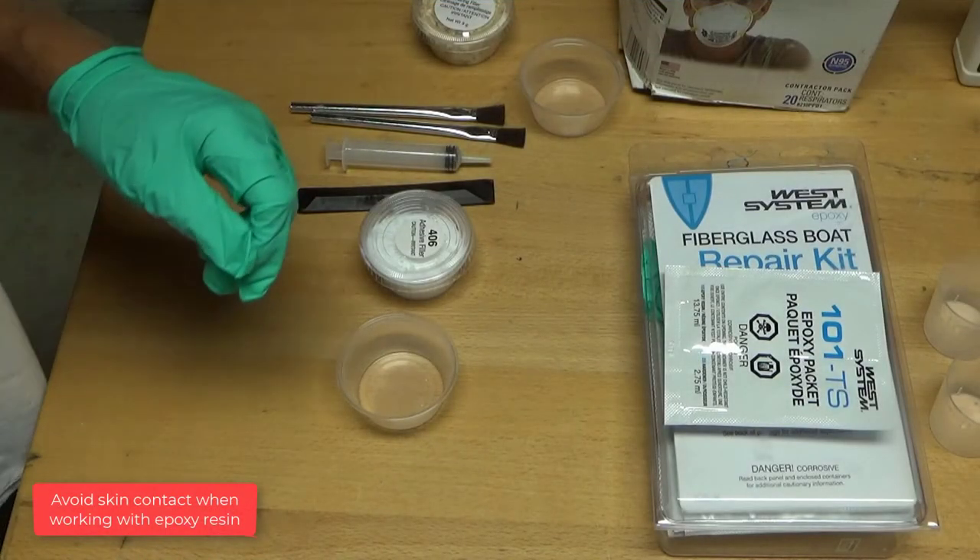Avoid skin contact when working with epoxy resin. Always wear liquid-proof gloves and protective clothing.